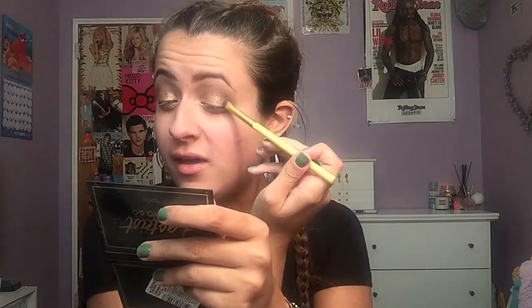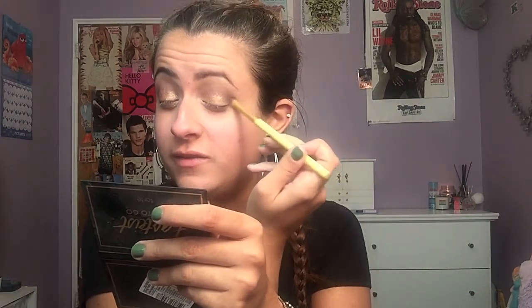I'm gonna take my E25 brush — the one I used for the crease — and go in really fast just to blend out the lid without adding any more product. Next I'm gonna go in with a dome brush and use the three crease colors to stamp on the outer V area, just to connect the crease, outer V, and lid all together so it blends nicely.